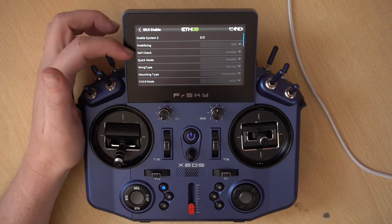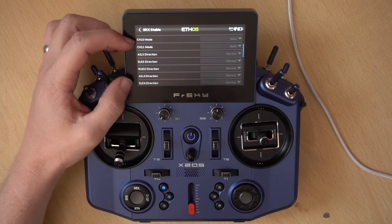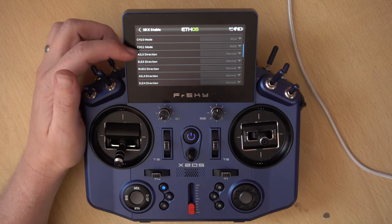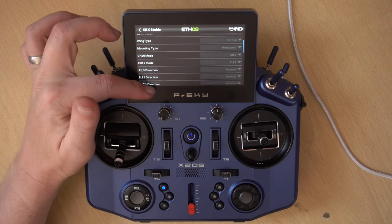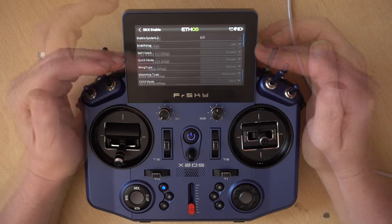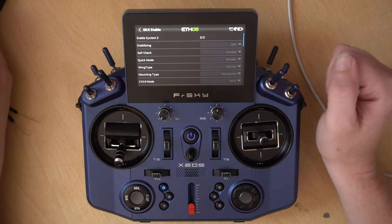Let's check out page two. The top settings all look exactly the same so you can adjust those on both pages. We also have Channel 10 mode and Channel 11 mode — this is possibly for more extended systems. The advanced stabilization system on the RB35 has this. Aileron 4 and Elevator 4 you can have, and then you've got the directions for the extra control surfaces — a second rudder, third and fourth ailerons and elevators. Also the gains for those.